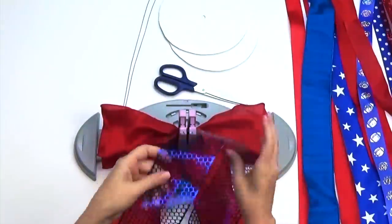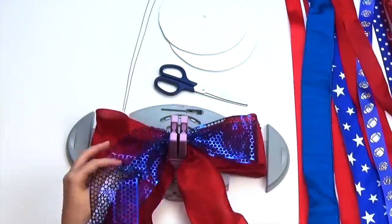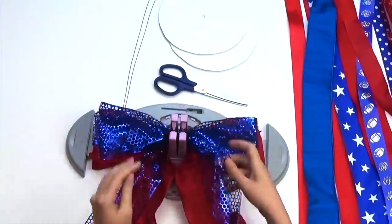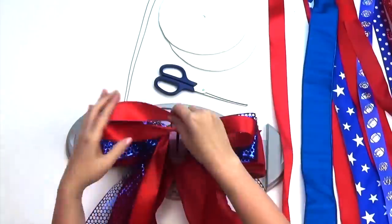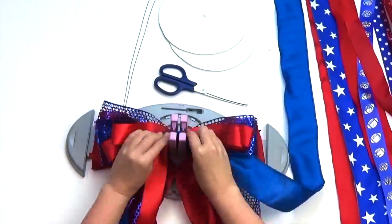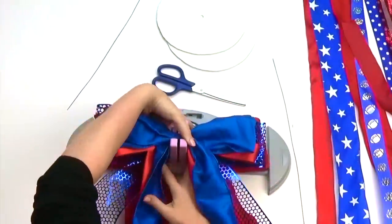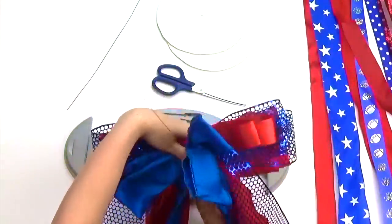Continue making the same loop configuration with your next set of ribbons, alternating between the colors. The thing I love about the BowGenius is the versatility — I can create small bows for favors and enlarge your decor bows, all on the same bowmaker. For this layer we've used four ribbons. Next, gather your ribbon and secure with wire.